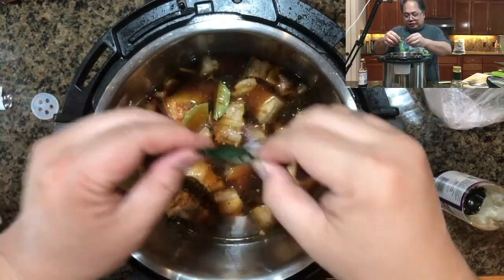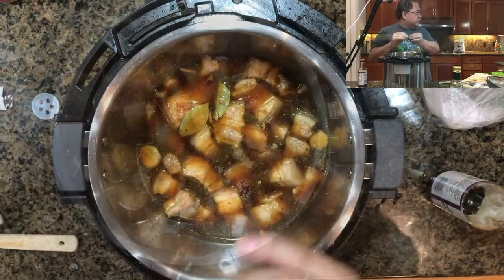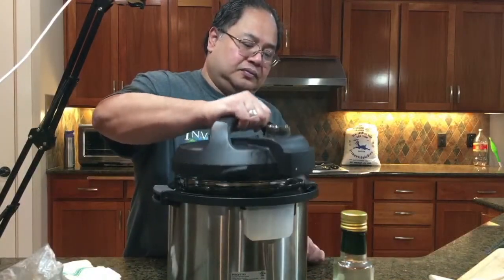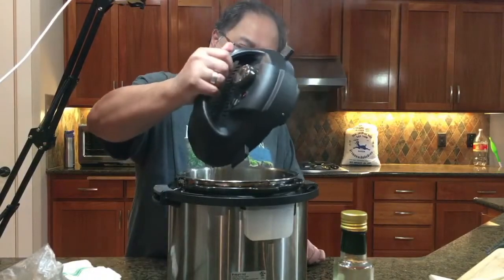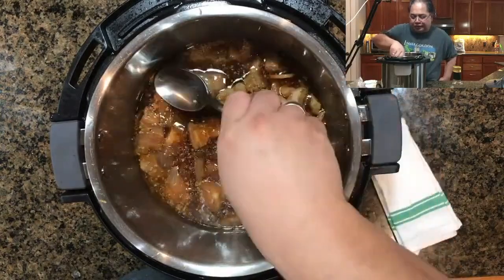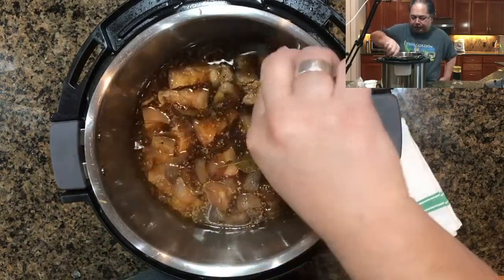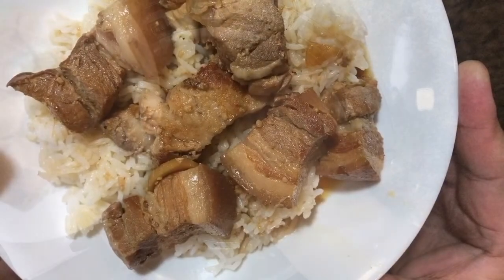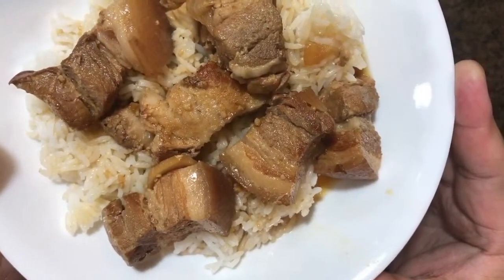He's adding a packet of stevia just to have sweetness without the extra sugar — otherwise add a teaspoon up to a tablespoon of sugar, whatever you prefer. We're going to set that for 30 minutes with a quick release. You can see how nice and brown it is and the flavors have melded together. And that's the final product!